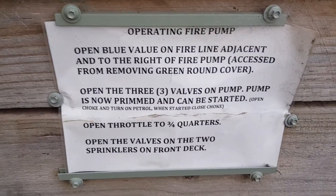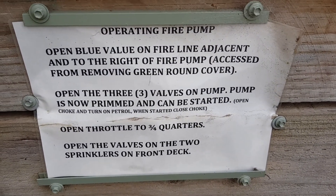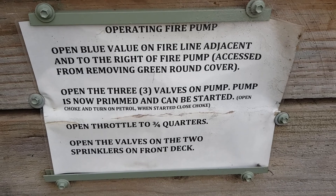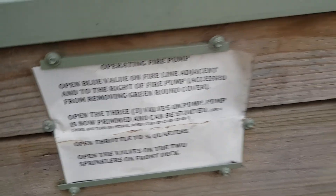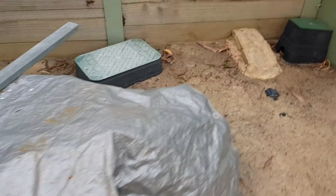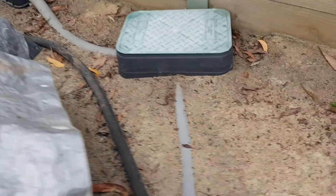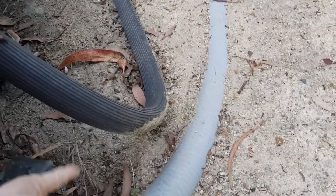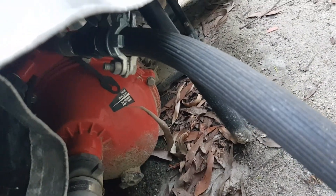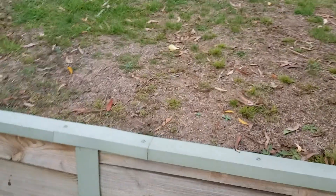I'll just point this out. Hopefully we won't have to use them — there won't be any need, but we are in a high-risk bushfire area. And under the tarpaulin is the pump. You can hear the wind is picking up today.